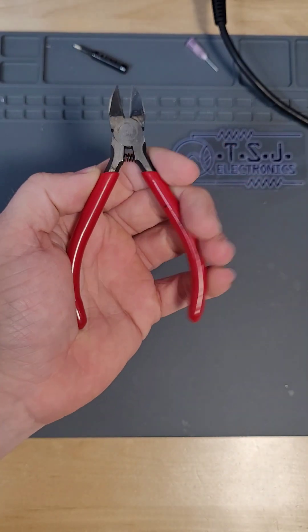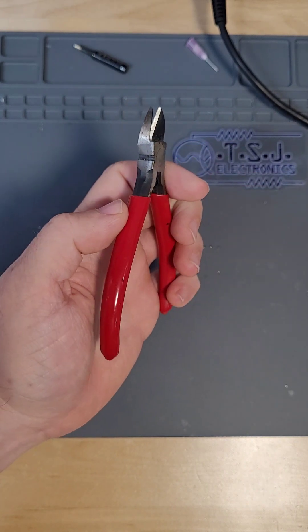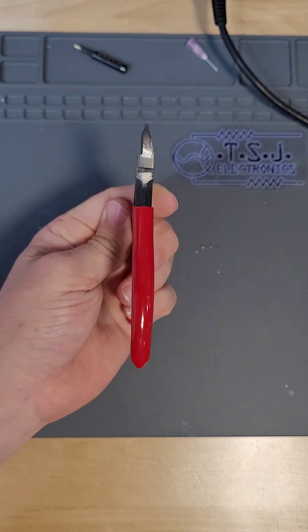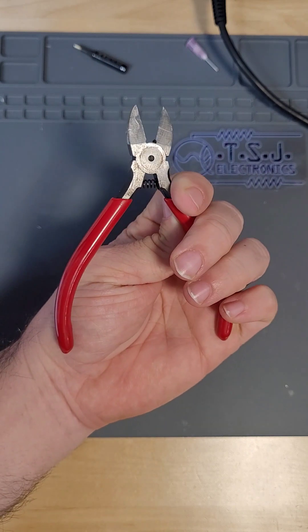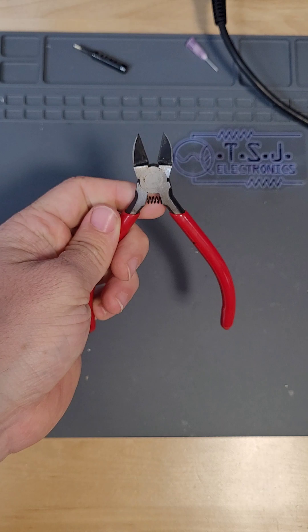The last tool we absolutely need for soldering is a small pair of wire cutters. These allow us to trim the leads of our solder joints. Trimming the leads decreases the chance of creating unwanted electrical connections and decreases the chance that we will poke ourselves with a long wire on the back of a PCB.